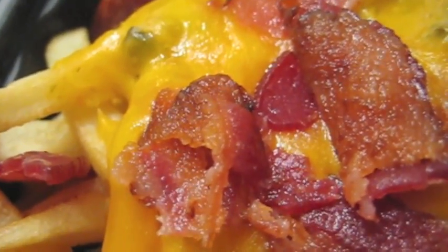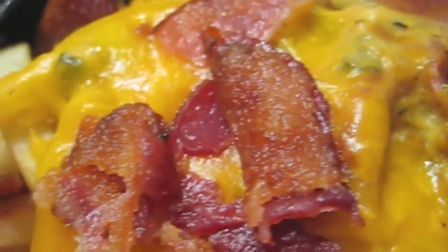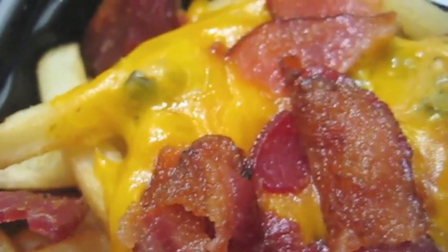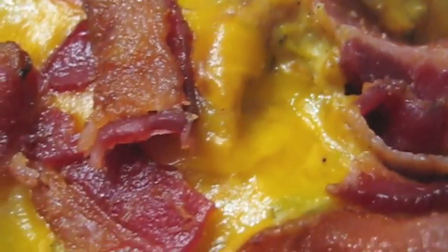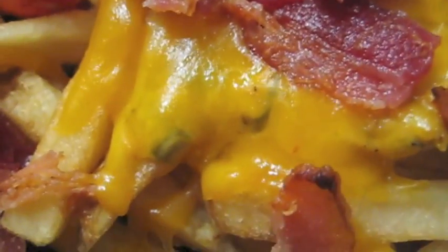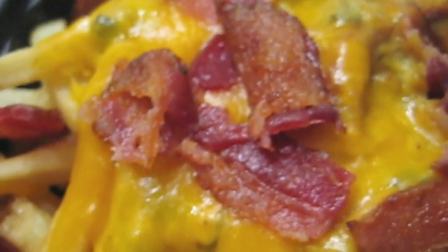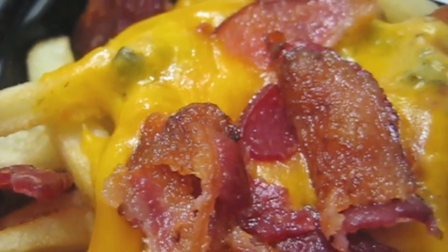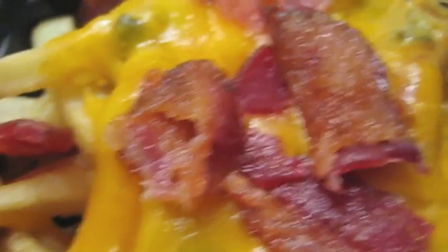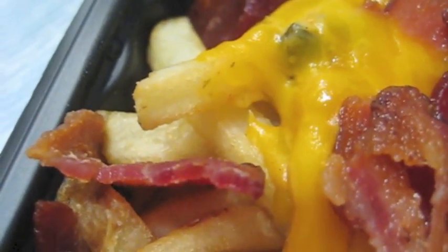And now, if you look real close, you'll see the little green pieces of poblano peppers inside the queso. There's another green chunk there. That's a little bit more than you get in the Taco Bell queso. There's some sizzling bacon there, and of course the natural cut Wendy's fries.